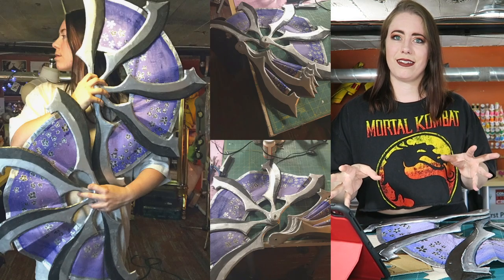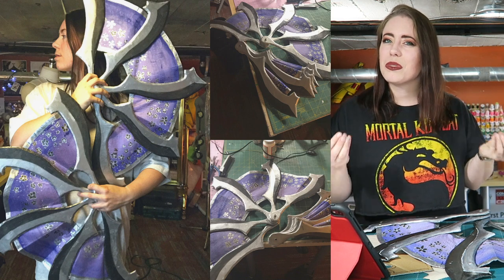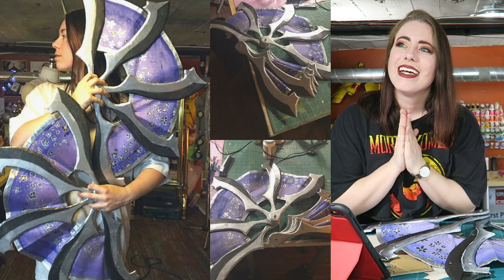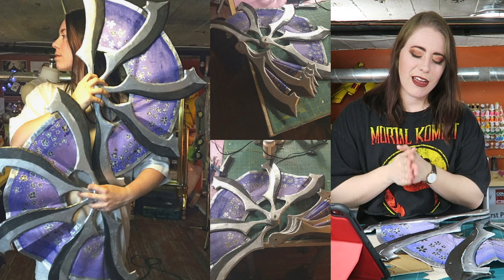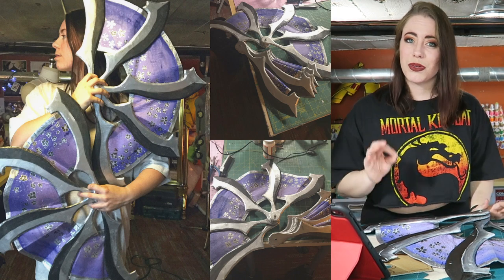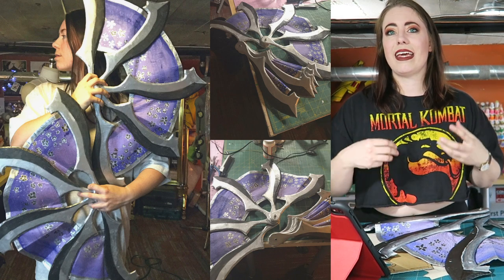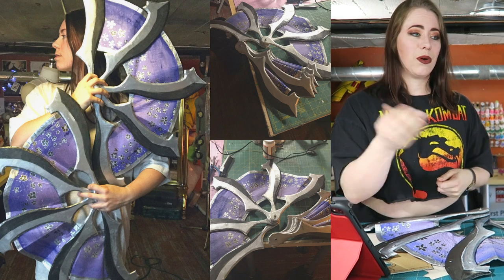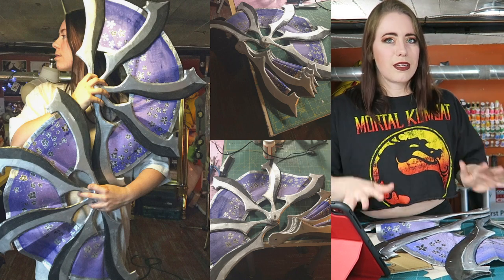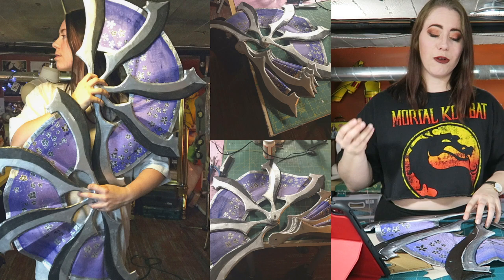Now here's a big mistake I made with this build that frustrated me for months — I glued the fabric to the blades with hot glue. Do not recommend that at all. It was terrible; it ended up peeling off my paint and the fabric would never stick to the blades. What I did end up doing towards the end was riveting them together. I highly suggest doing this if you want that snap action that Katana has in the game.